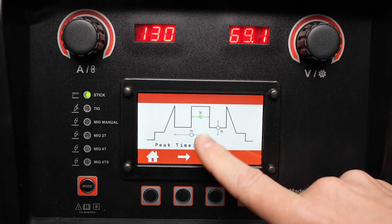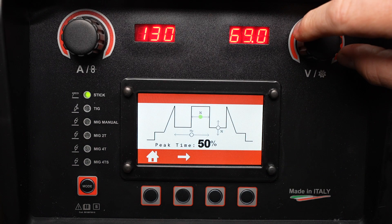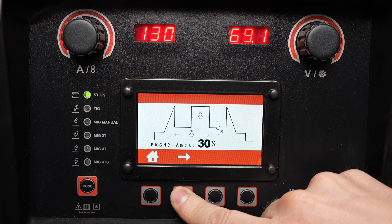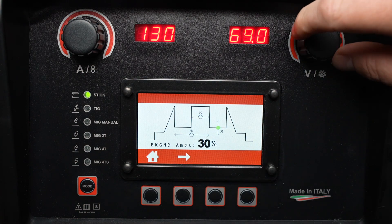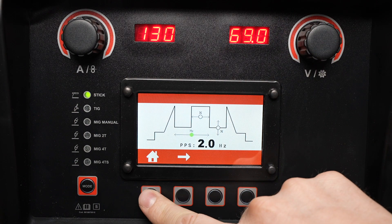By cycling through I can adjust the percentage of time that it's at the set amperage on the machine, and I can also adjust the background amperage that it's at when it's not in that peak state. This background amperage is a percentage of my weld setting. That's how to operate the HTP Revolution 2500 for stick welding.